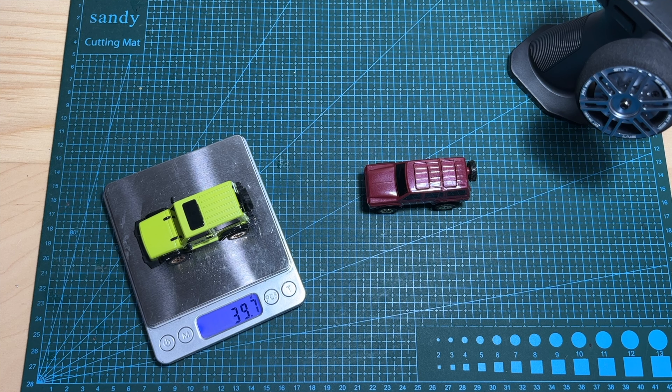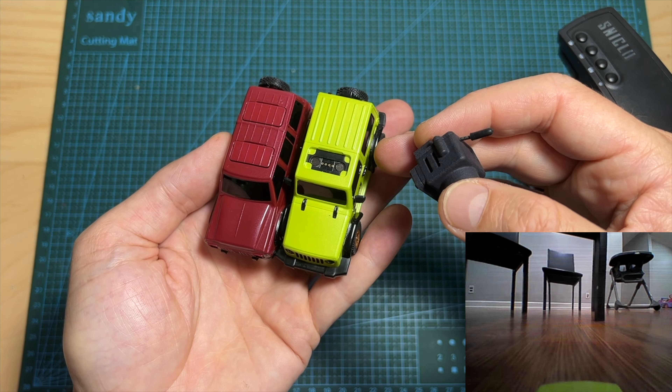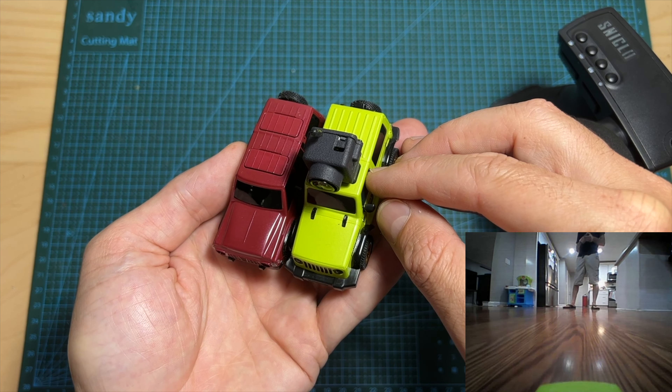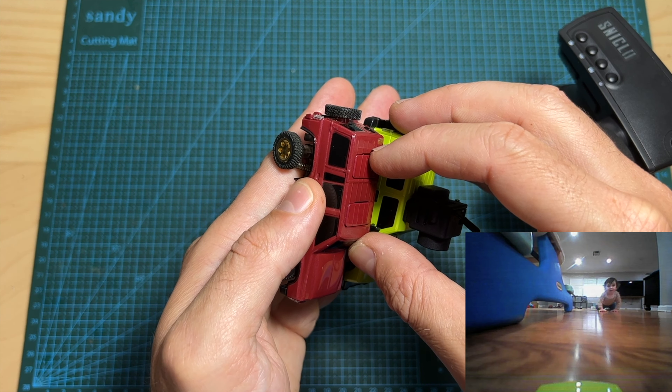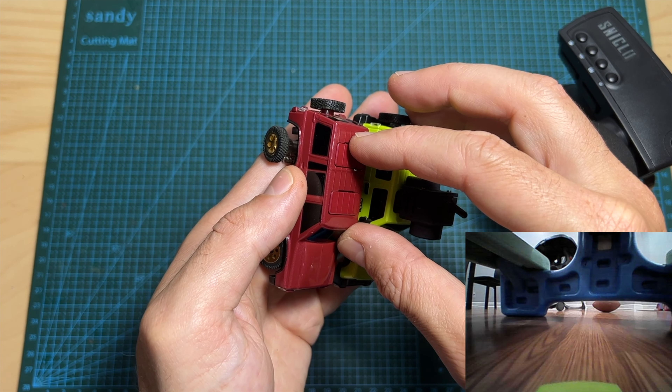First of all, in terms of weight, the Wrangler 3010 weighs 39.7 grams, so it is 1.3 grams heavier than the Y60. On the Wrangler 3010 you can find a single place to mount the all-in-one FPV camera, whereas on the Y60 you can find two of them — one on the front side of the car and one on the back.